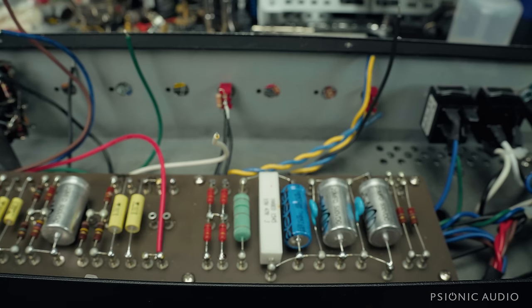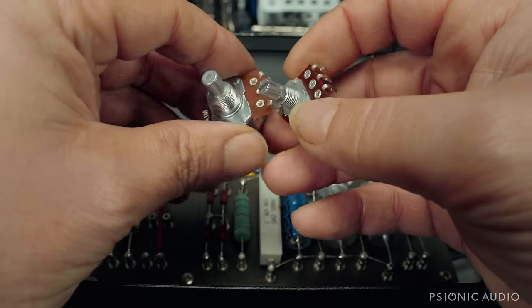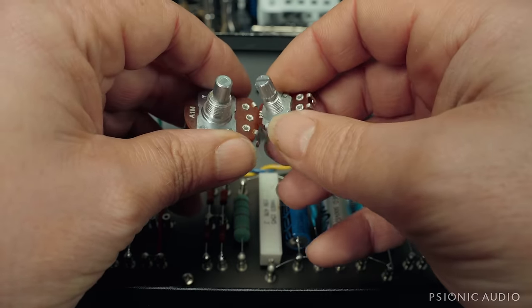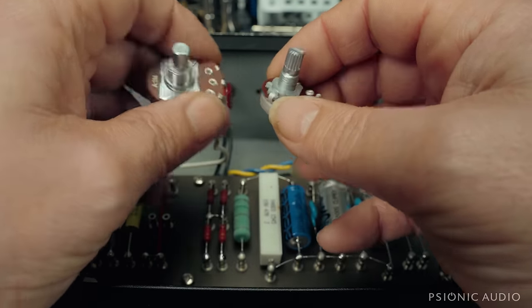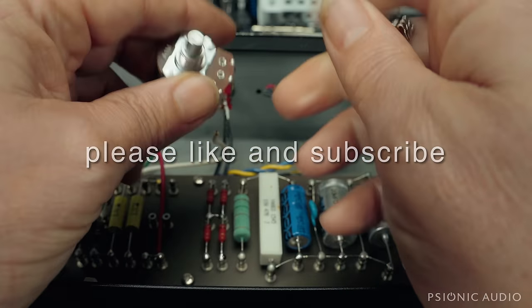Someone in the comments today on the Part 1 video said, what's the difference between this little 16mm and the 24mm pot? I said, well, it's feel — the resistance of turning it, how smooth or stiff it is. And it's the taper.